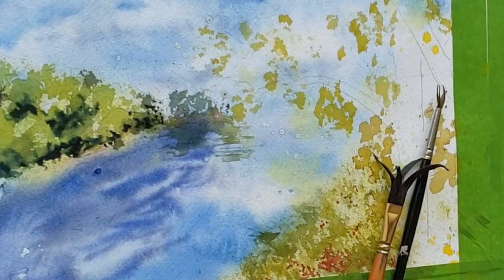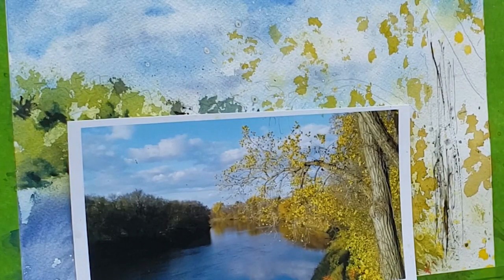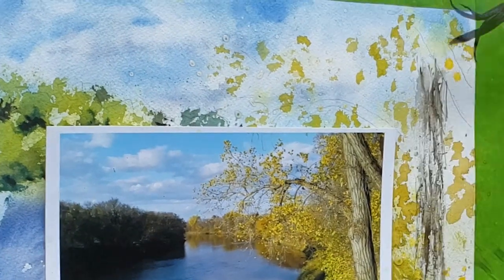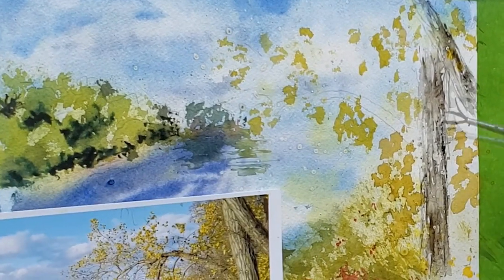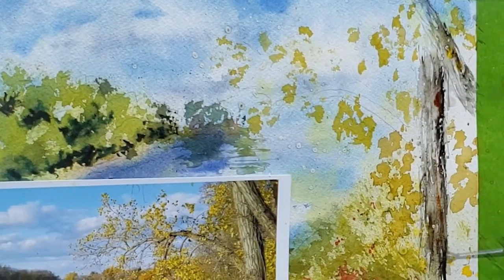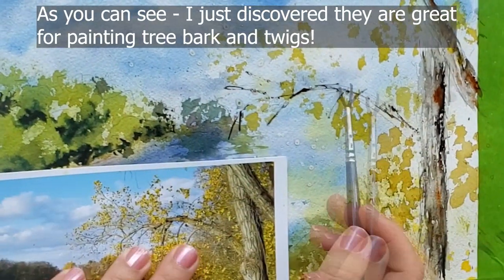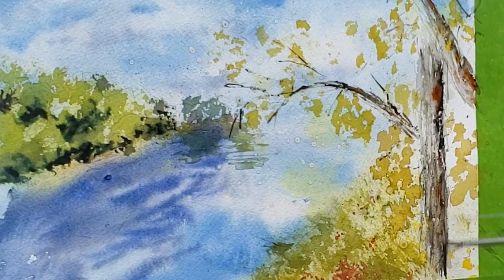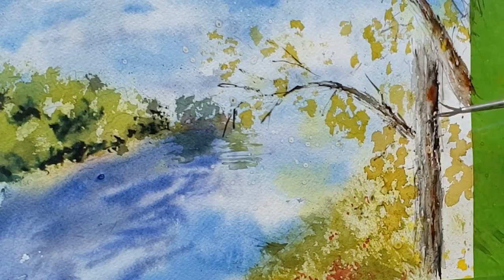This is my octopus brush. What it is, is an old crappy brush that I don't care about. I dip it in masking, splay the bristles out like octopus legs, and then let it dry. You can dip it again if you want it thicker, and then you can use it to create textures like grass textures or fur textures. They look kind of random, so you won't get those stilted, even-looking fur or grass textures.